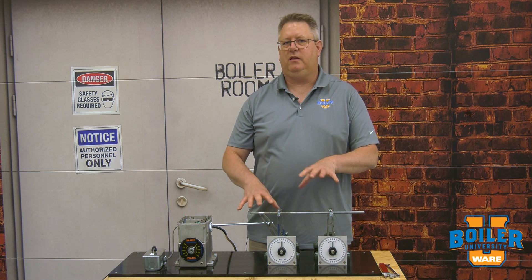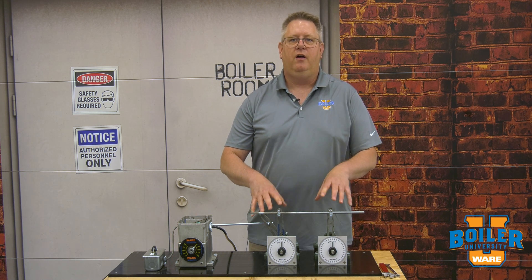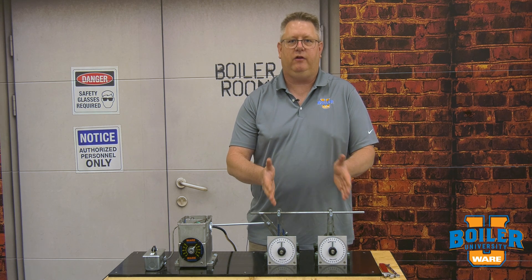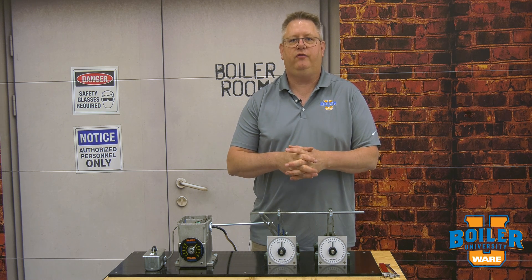On this week's Boiler Tip, we're going to take a look at linkage geometry. We're going to look at some of the practical ways we can adjust the speed and behavior of linkage arms relative to each other, which is really important in the linkage tuning phase of combustion.